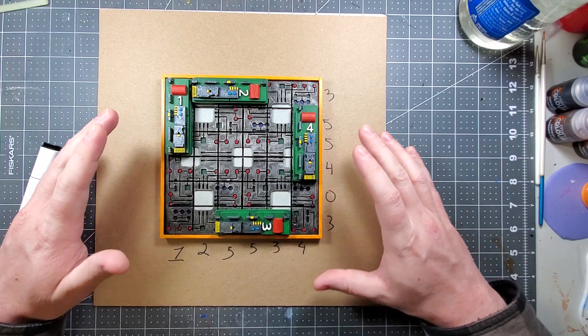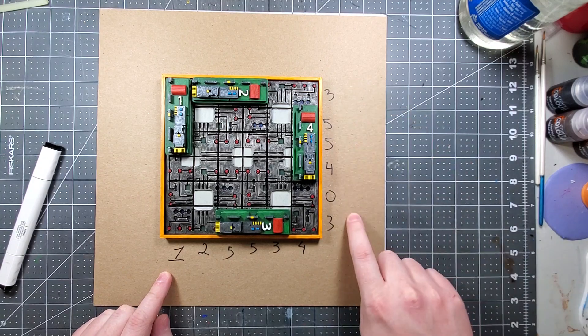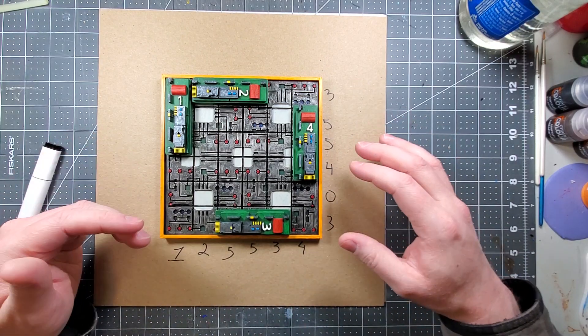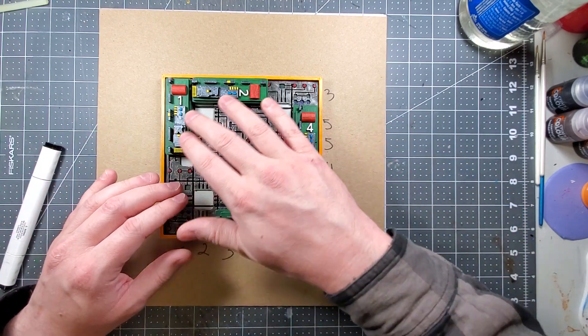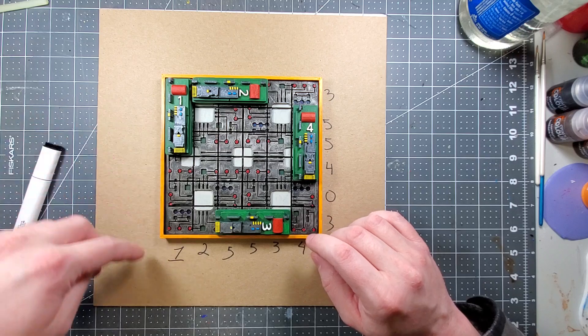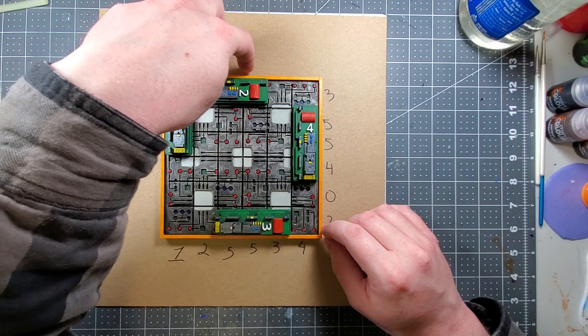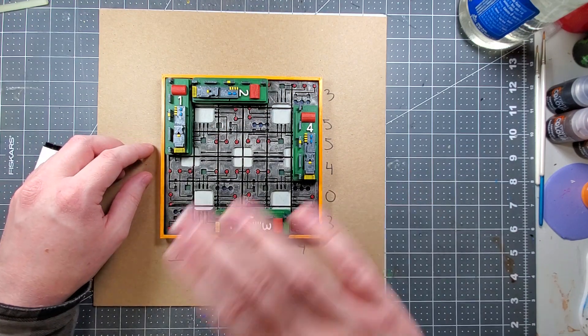So if the player ever doesn't know where to start or whatever, you have to give the players these numbers here and here. The other thing you could do is leave hints throughout the dungeon — or wherever you're at, the spaceship — where these positions go. You can give them like A1, A, B, C, D, E, F, and then give them a number value going down either way.